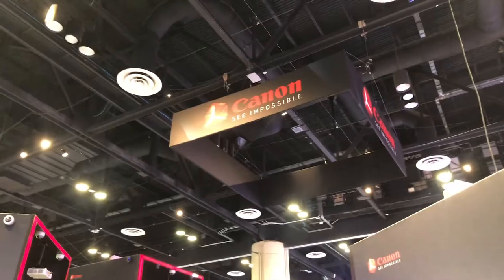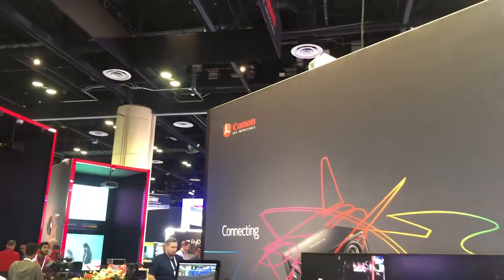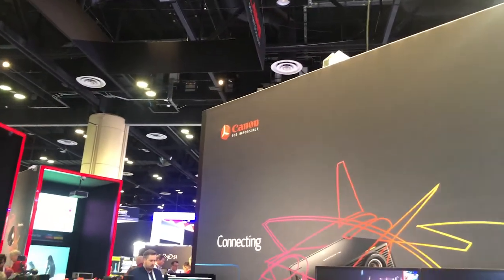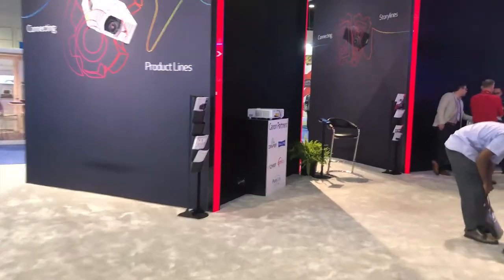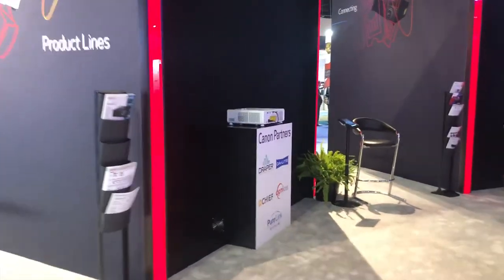We're in the Canon booth. Their latest phrase is 'See Impossible' — I'll have to work on that. Let's go take a look at a couple of products here.